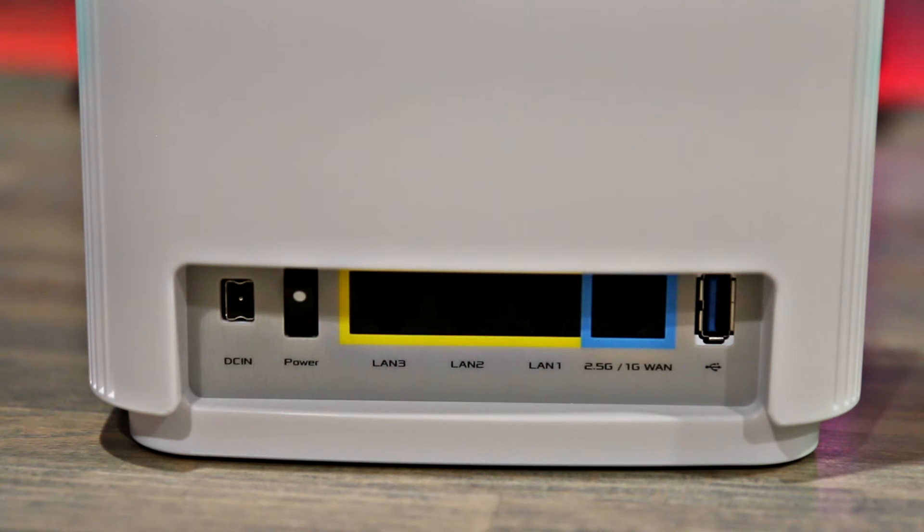One thing to keep in mind is that the WAN port on the extension node — essentially the unit that isn't connected to your modem, which is used to expand your network — cannot be used as an additional LAN port. I thought that since the extra node wasn't going to need a WAN connection, this port would just act as a normal LAN port that you could connect a device to.